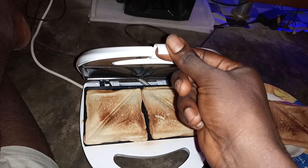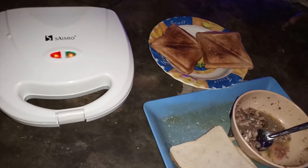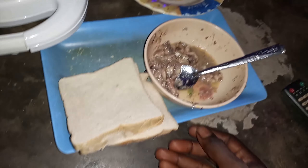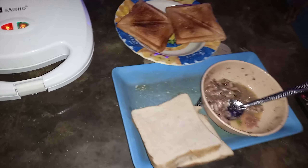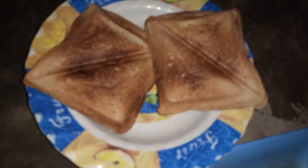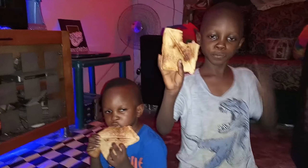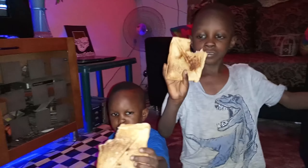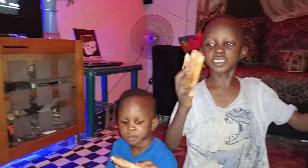I want it to be browner than this, so I'll do it a second time. Izzy, don't put your leg in there! We're going to be taking this with tea. Boys, how do you like it? Yes? Are you sure? Yes!